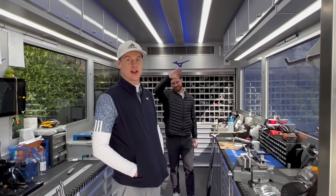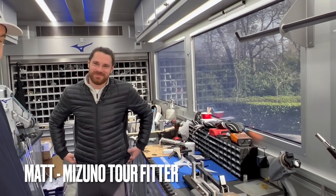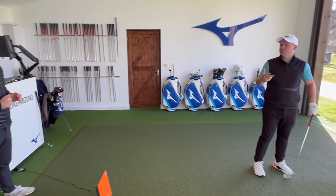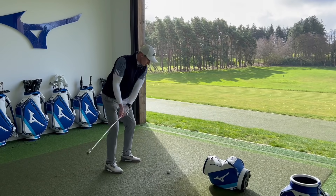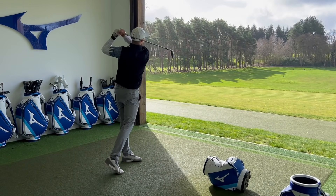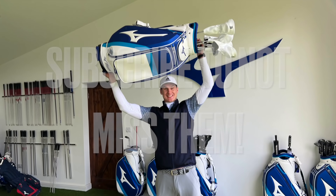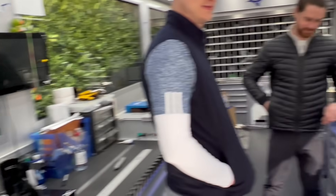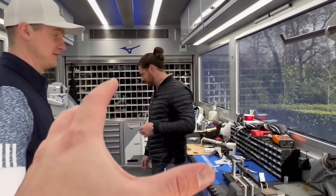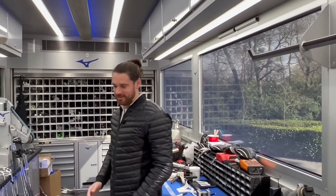We've just had a bit of a fitting for some irons here at Bearwood Lakes. This place looks very busy. I've had the pleasure of being shown around this before, but Foxy hasn't. Foxy's a high-handicap golfer — this is like a dream for so many people. Matt, give us a tour round, please.